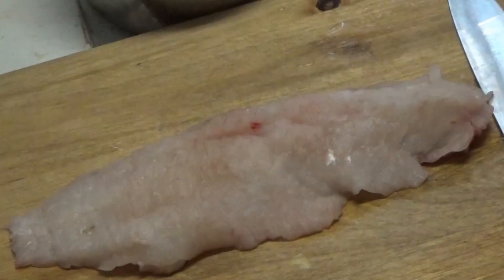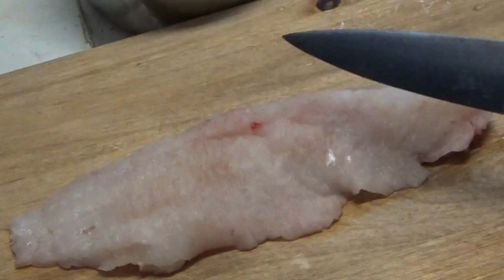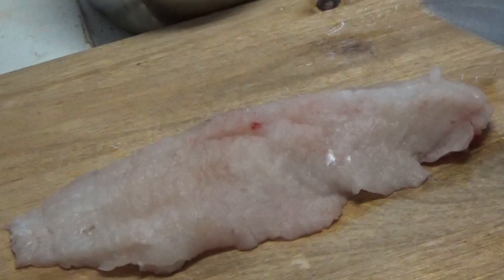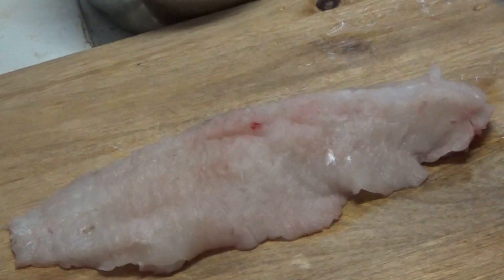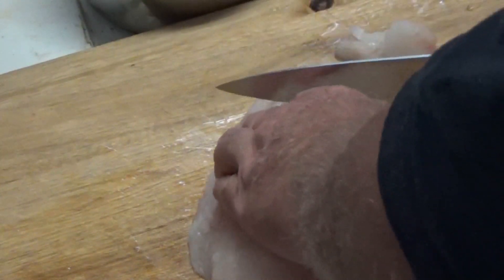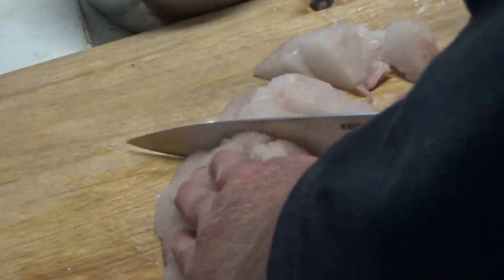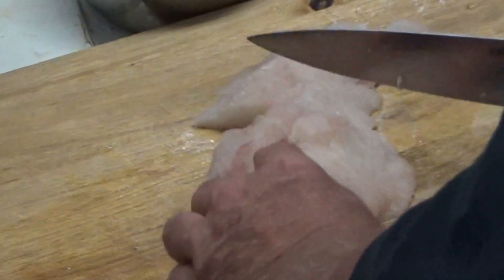Alright, well I don't cook a big old slab of fish — I just go ahead and cut it into pieces the size I can handle easily. I'm gonna cut these in about one-inch pieces.